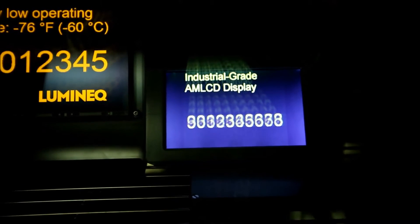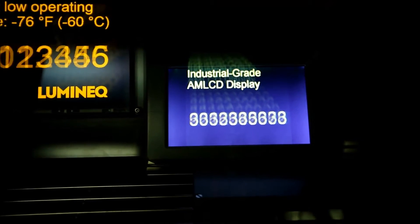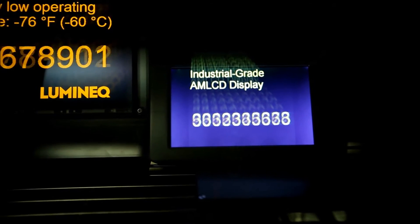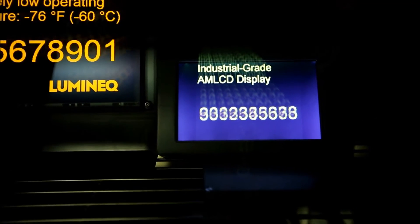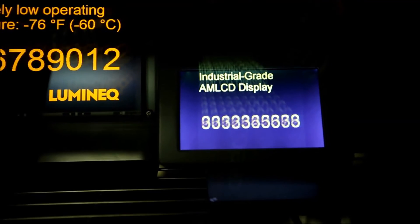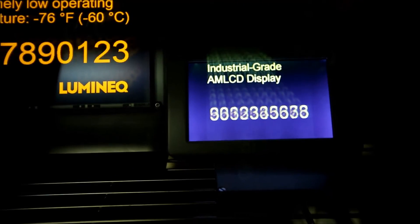The numbers, which are running the exact identical number sequence as in the Luminec display, you cannot differentiate between any of the numbers that are actually alternating on the screen — it just looks like a static picture. Also, there's a quite considerable amount of light escaping through the black, where there should be yellow numbers on a black background, which obviously doesn't really look like it.